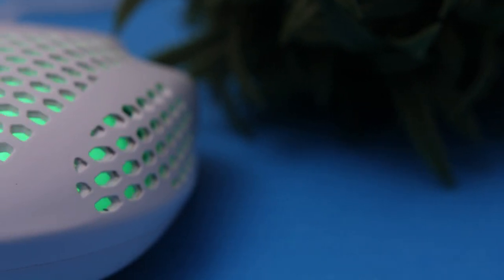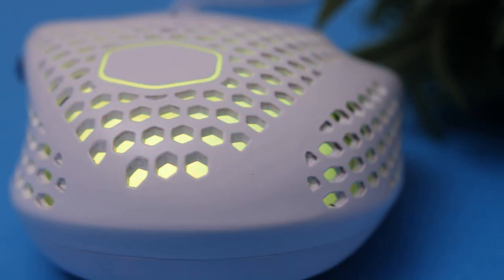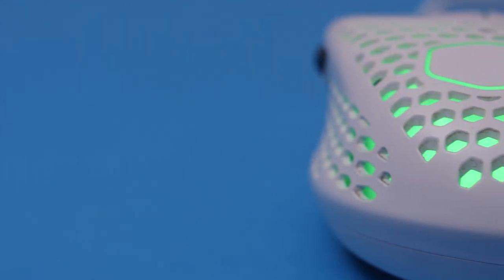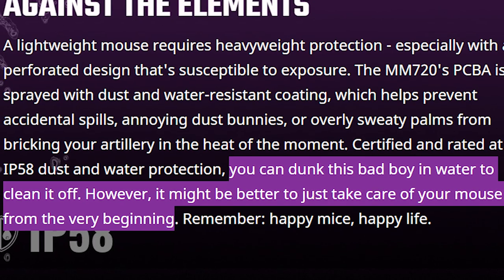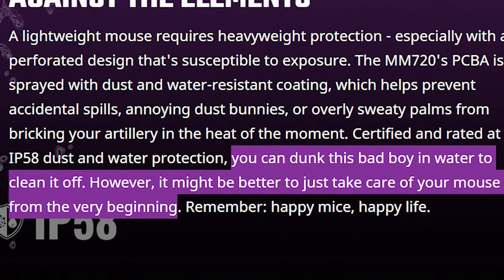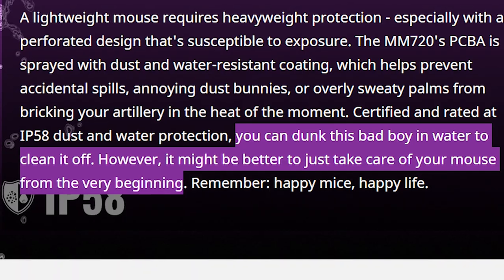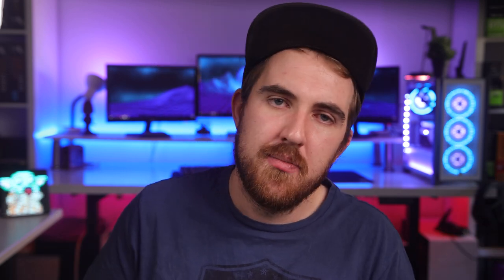Some might worry that dirt and dust will get stuck inside the holes, but Cooler Master states they spray the PCB with a special dust and water-resistant coating to prevent accidental spills and dust from doing damage. It has an IP58 water and dust resistant certification, meaning you can technically dunk it in water to clean it. Cooler Master says if you take care of the mouse it shouldn't be a problem, and you can also just use a slightly wet toothbrush to clean it out.